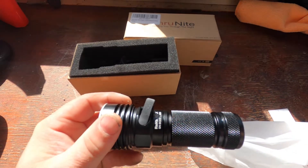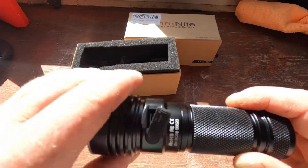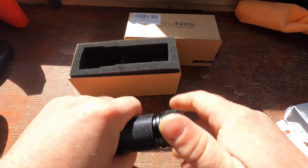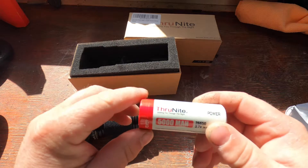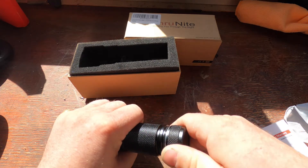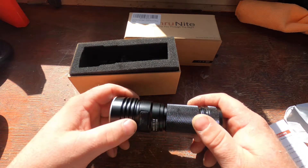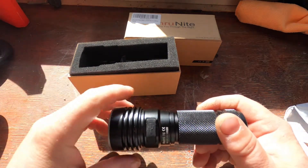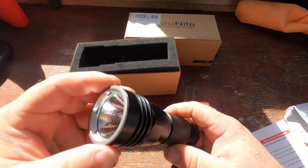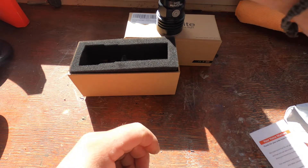Here we go — here is the torch, and we've got a USB charger so we can USB-charge this baby. It comes with a 5,000 milliamp-hour battery. The run time is about 190 minutes, and that's not even on super bright — just on a normal mode. Compare that to something like an LED headlamp that'll probably only last half an hour; this baby is going to last a long time.